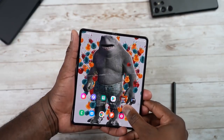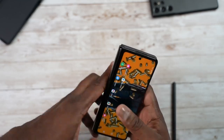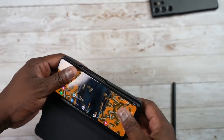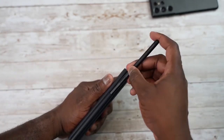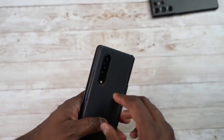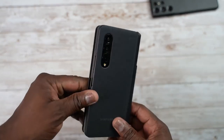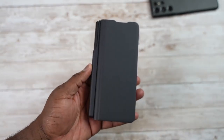Hopefully that gave you a good idea of how you can use your Galaxy Z Fold 3 in many ways. If you have any questions, comments, or more tips, leave them below so others can benefit. I'll have links for the Z Fold 3 and the case down below. Don't forget to like, share, subscribe, and always enjoy your entertainment.